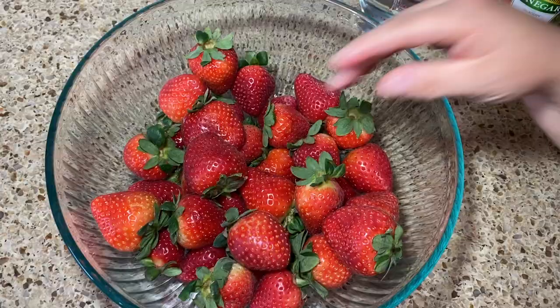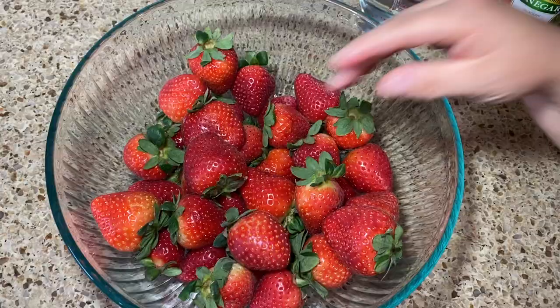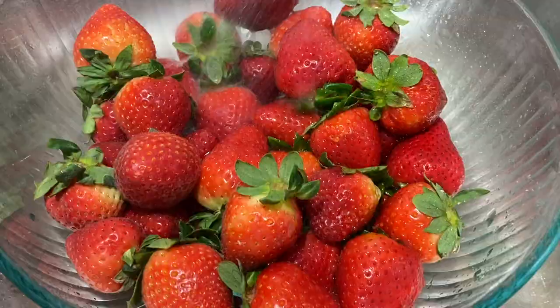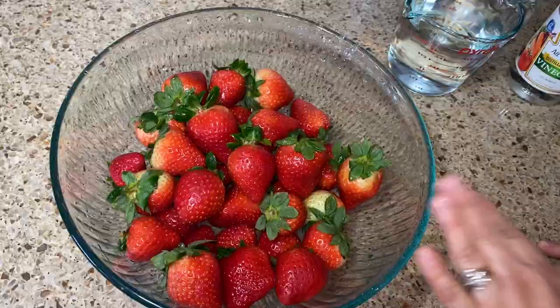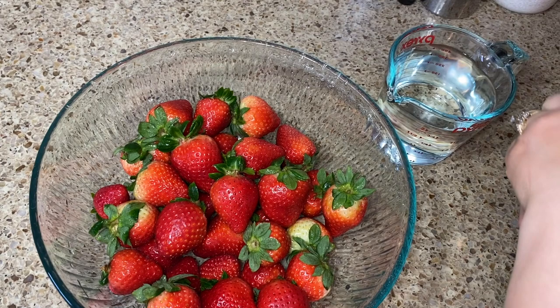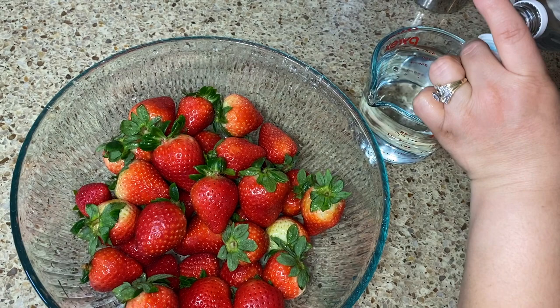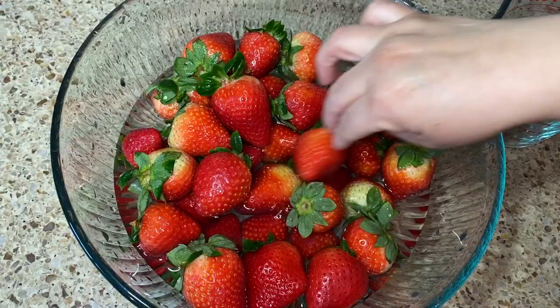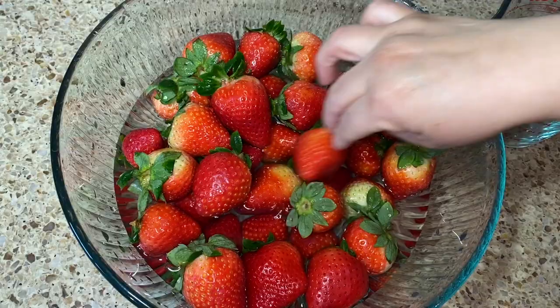When you're going to disinfect your strawberries, do not remove the little green stem or the leaves — leave them on. Give them a rinse first. Then get more water and add white vinegar — about two little caps into your water. Don't worry, your strawberries will not taste like vinegar. Cover them up, add more water to make sure they're fully submerged, and leave them for about 10 minutes — no more than 20 minutes.